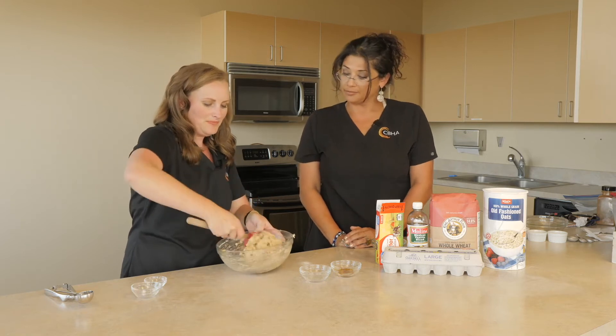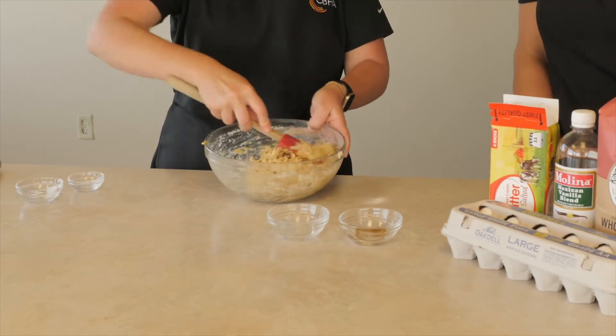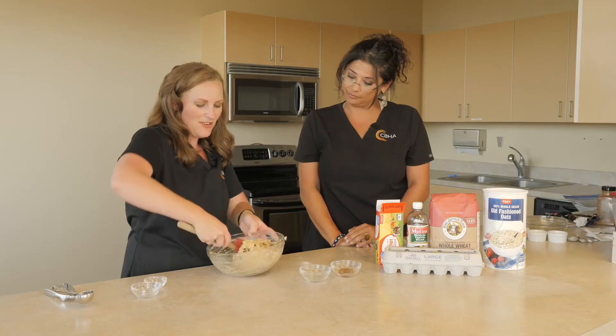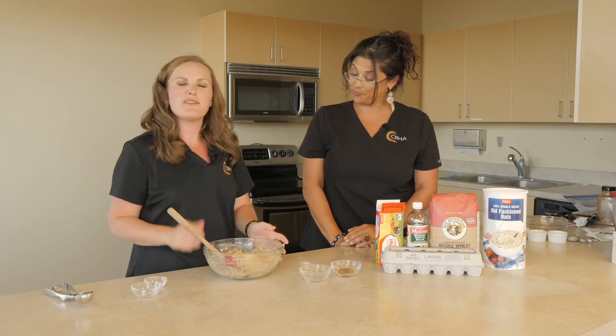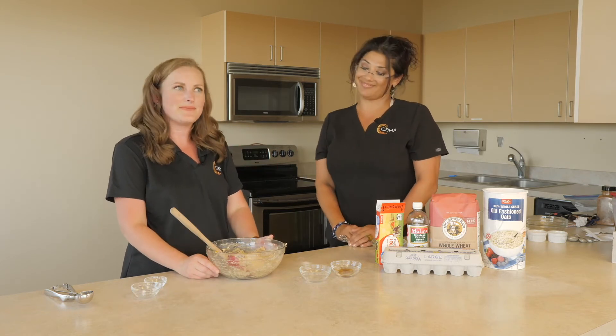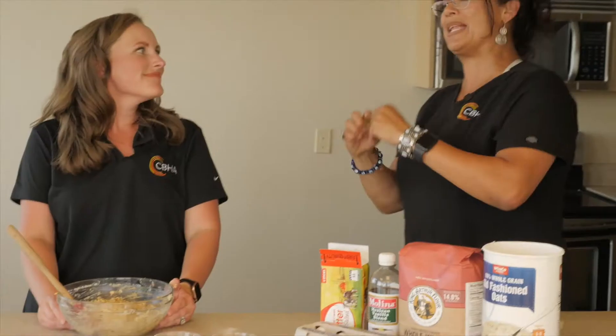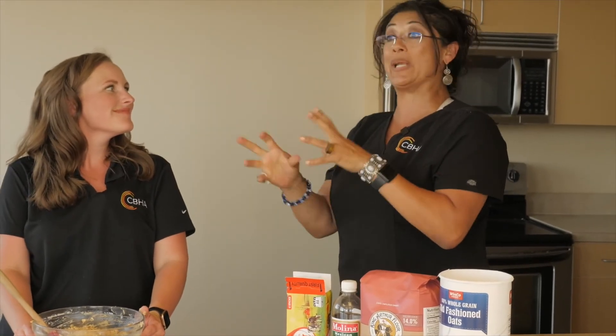How's that looking, Gabby? Se ve delicioso y huele exquisito. And now I'm going to put it in the refrigerator for about 10-15 minutes to let the oats soak up some of the moisture so they cook a little more evenly. Ahora vamos a dejarlo un ratito en el refrigerador para que todo tome el sabor y las ojuelitas de avena también.